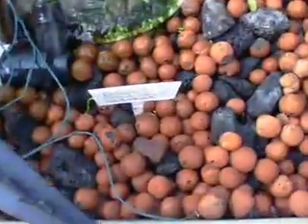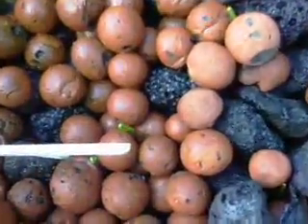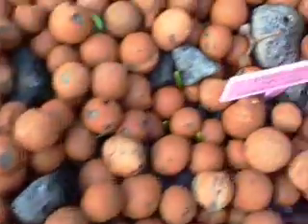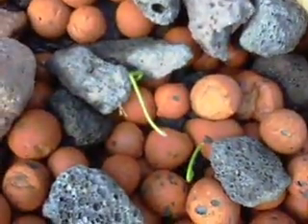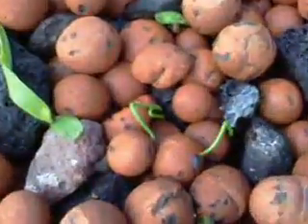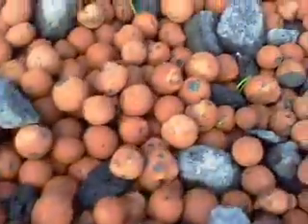I now have some seedlings coming up — onions. And quite a few over here as well.